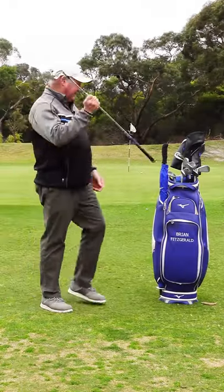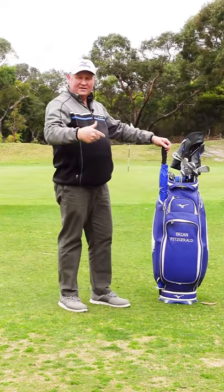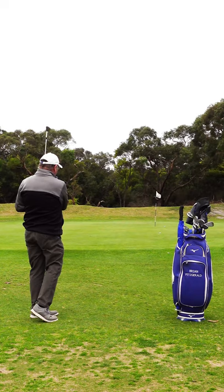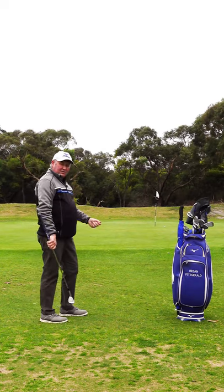Pitch shots are totally different. Pitch shots go mostly in the air, land, and when they land they don't run very much at all. So the ball goes in the air, and when it lands it doesn't roll very far.